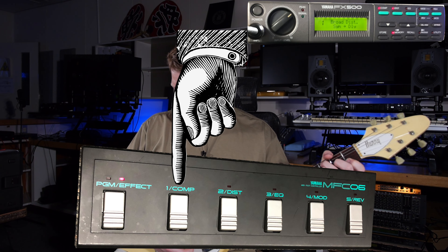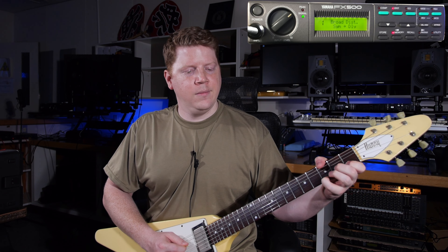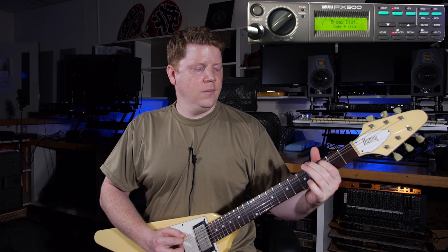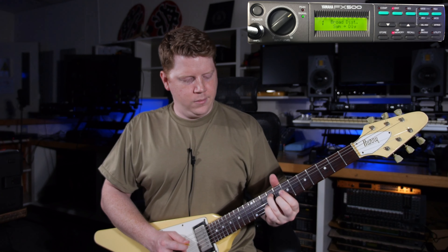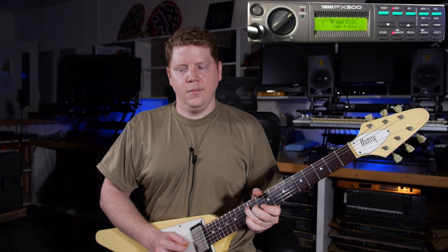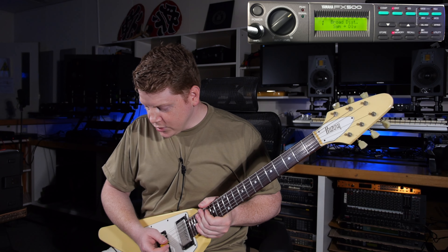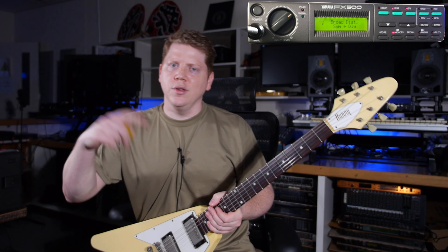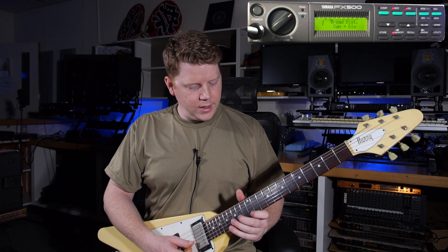Let's turn the compressor off. So that's the distortion. Next is EQ and the EQ I've just got set to dump a little 1k and dump like 1dB of bass or whatever. Just to make the neck pickup a little sweeter I guess.